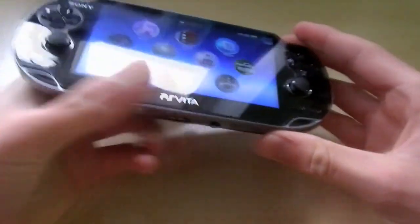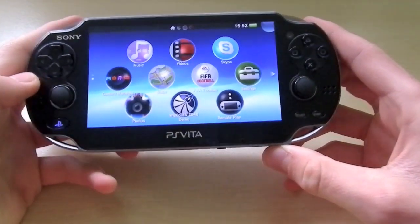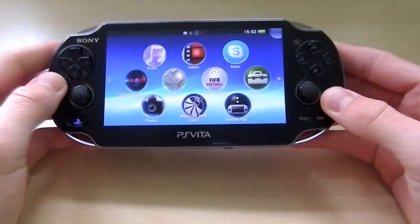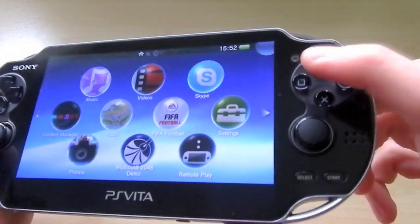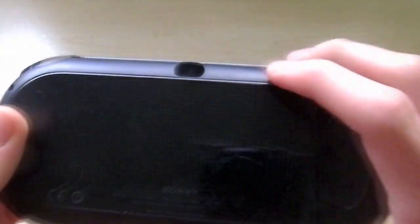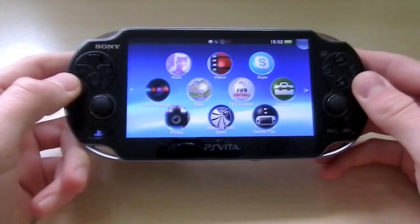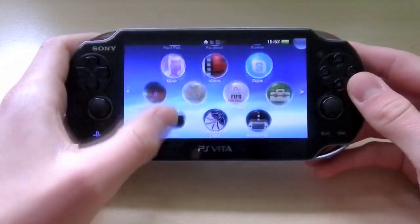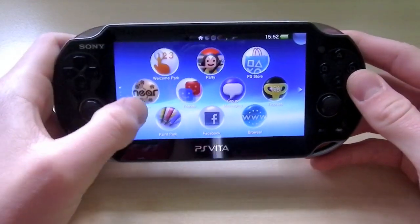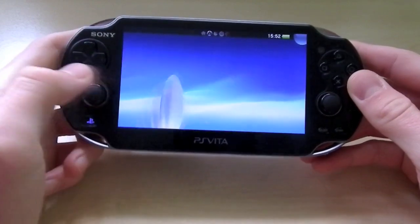The rear touchscreen doesn't really come into play yet because there aren't many games out that support it — there are a few applications that do, but I don't have them. The device does have two cameras: one on the front and one on the back, but they are only VGA quality. The quality is very poor and noisy — not really up to scratch, but if you want to take some quick photos there's no harm in doing so.